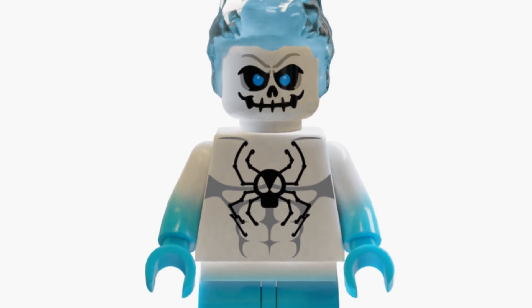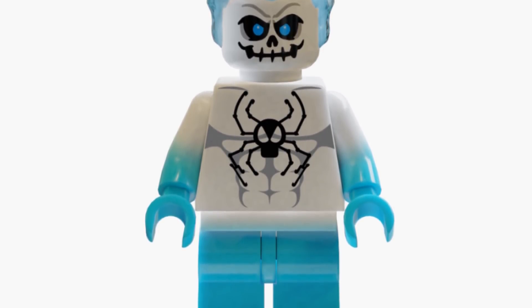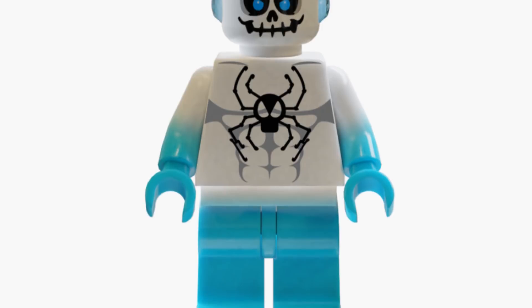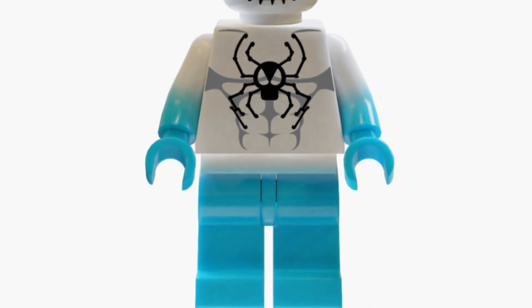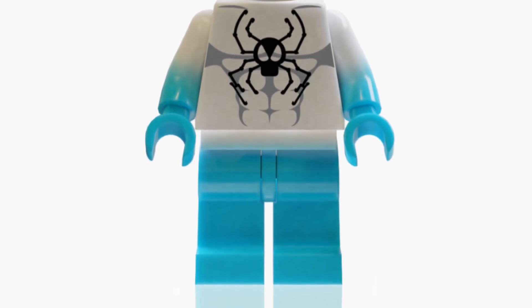The head for this minifigure is actually just a Ghost Rider head that's had the orange and yellow colours swapped out for blue. It was when I was looking at the Ghost Rider minifigure that I actually had the idea for this character, since the Ghost Rider head looks pretty much the same as the Spirit Spider head but with a different colour — and this is Lego's take on it.